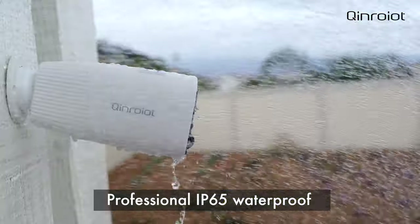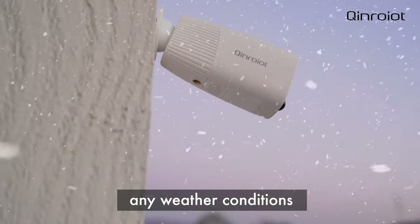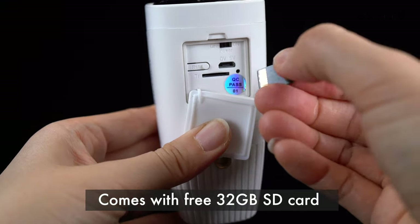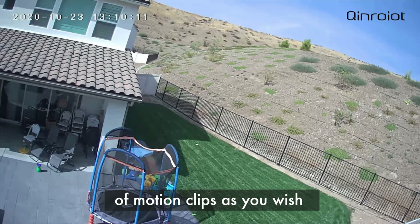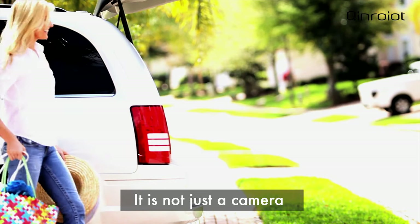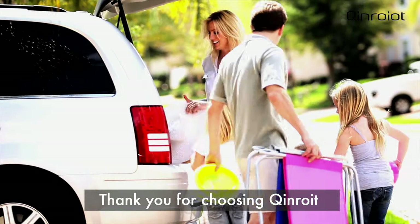Professional IP65 waterproof, full body, can withstand any weather conditions. Comes with free 32GB SD card. You can adjust the recording time of motion clips as you wish. It is not just a camera, but also a security guard for you and your family. Thank you for choosing Chinroyot.